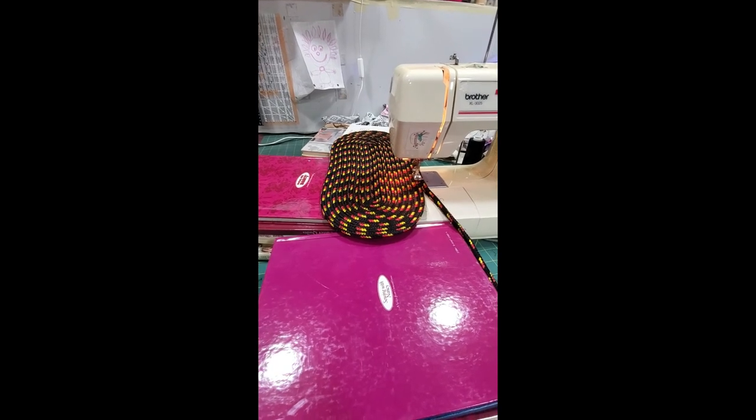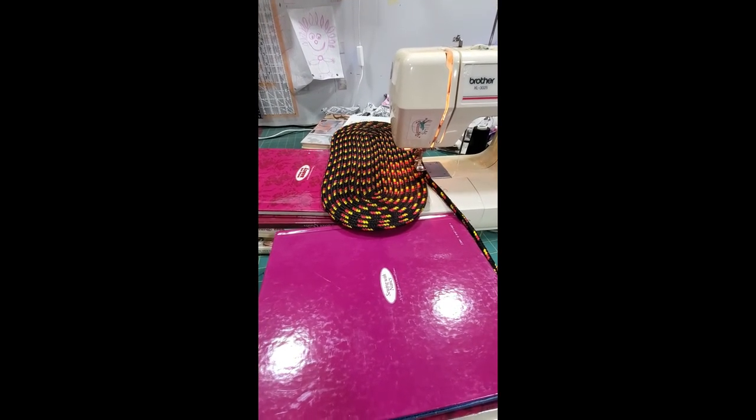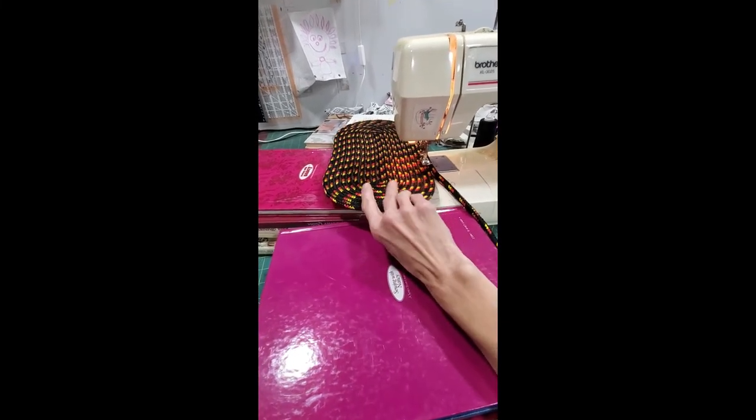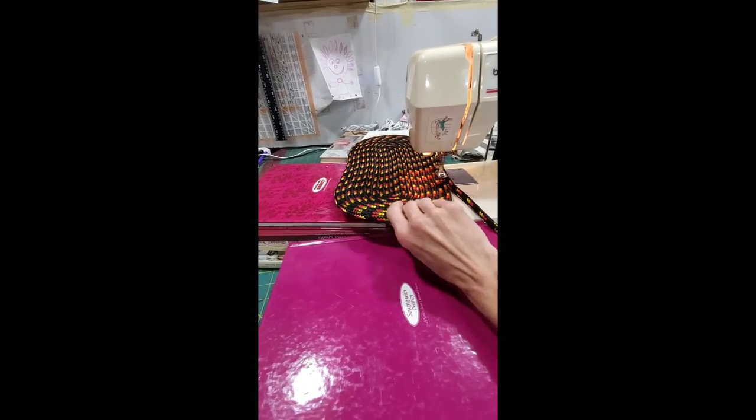Here is how I have my machine set up — I have a flat work surface so the rug will be flat, and it seems to be working.